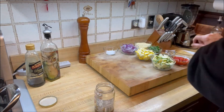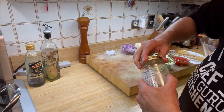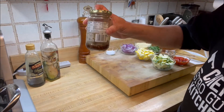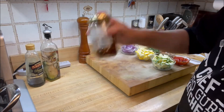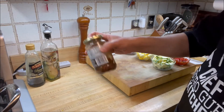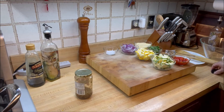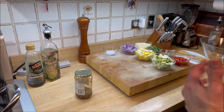Now we're going to close this lid and shake it up. That's the homemade vinaigrette — fresh — that's going to go on top of our pasta salad. We're going to set this aside, and after 11 minutes when the pasta is done, we'll be right back and assemble the Italian pasta salad.